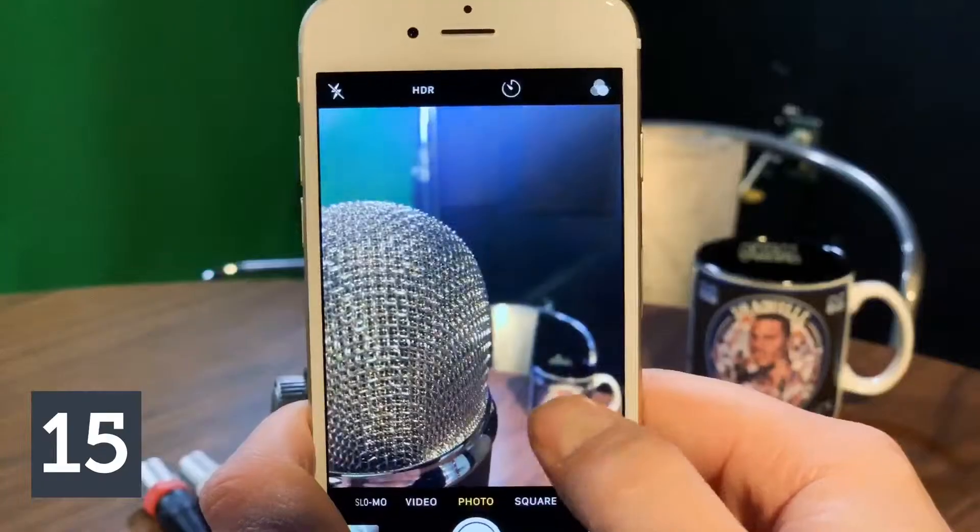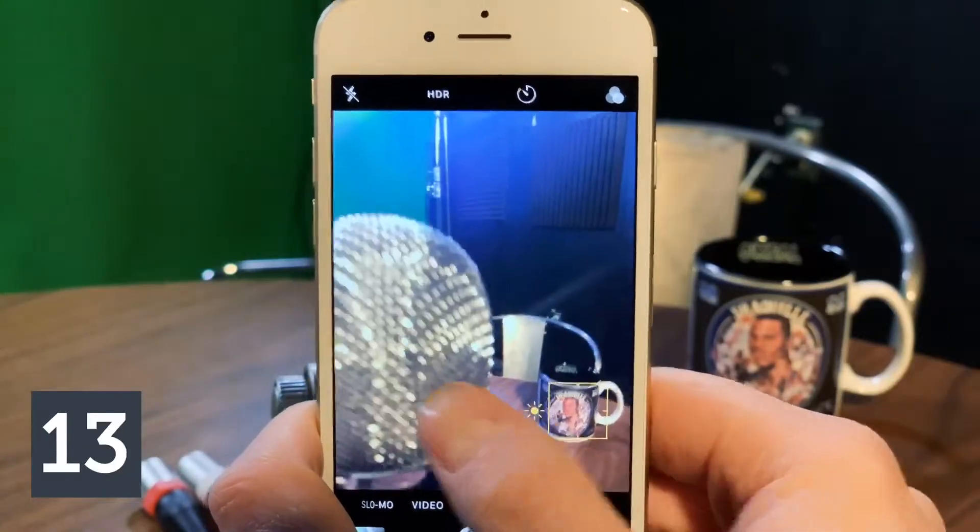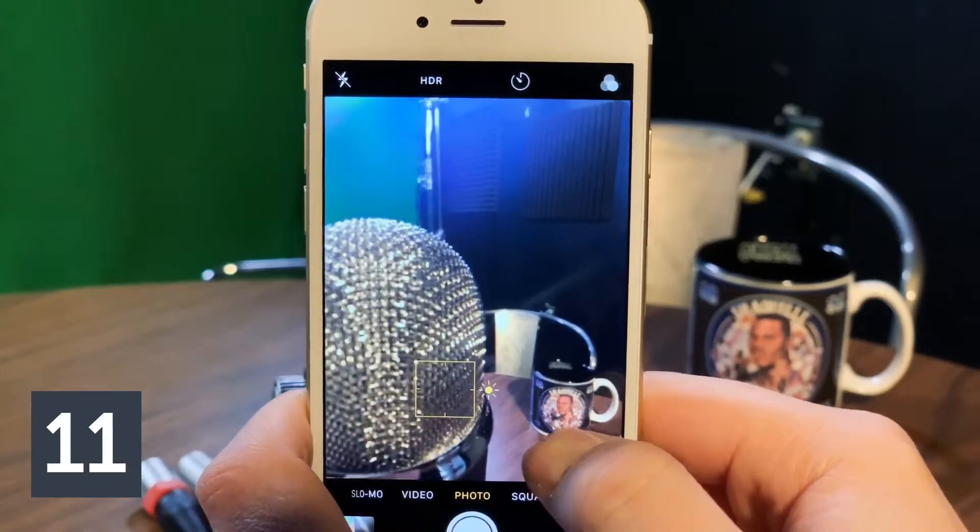Tip number two: tap to focus. Just tap on the area you want to be in focus, whether it's a cappuccino or your friend's face — you want to make sure you let the phone know what you want in focus.